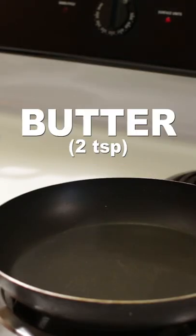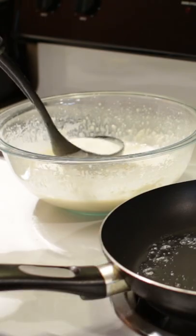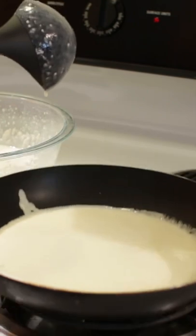Set heat to medium, add a few teaspoons of butter to the pan, ladle some crepe batter or use a measuring cup and add it to the pan, about one fourth cup. Tilt the pan and move it so the batter covers the whole bottom.